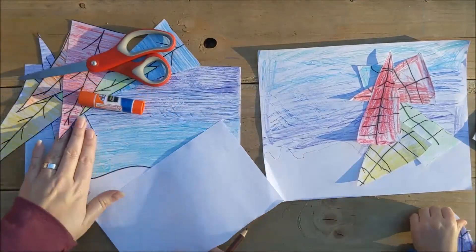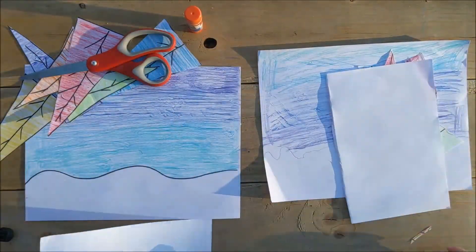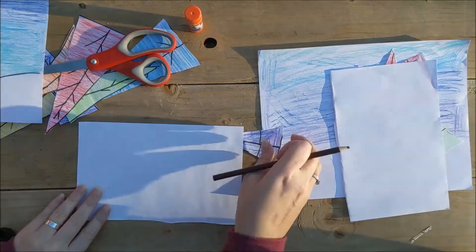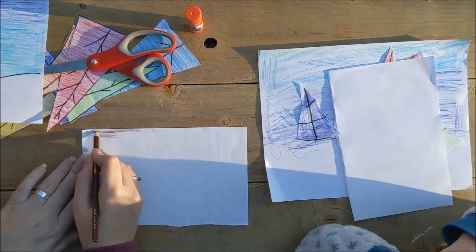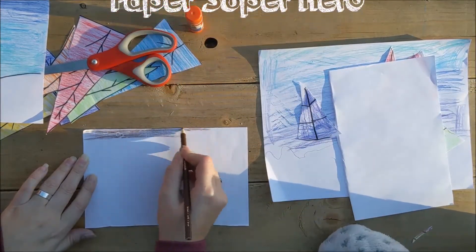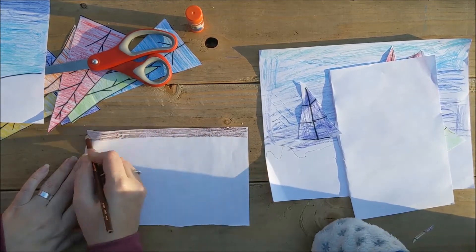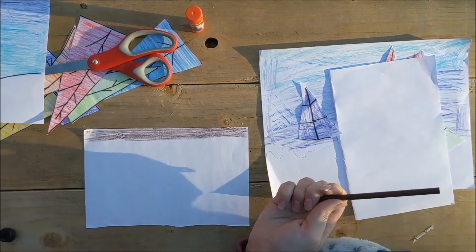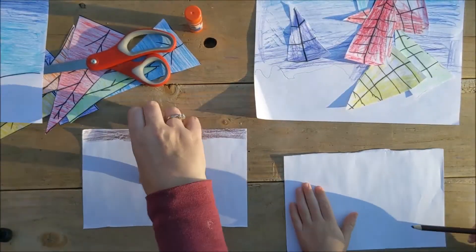Remember that extra piece of paper I gave you? We need to make a little brown edge on that piece of paper. I'm gonna move my background so I don't color it. Just right here, we're gonna need a little bit of an edge — because remember, we are paper superheroes. The brown is for the tree trunks. Do you think our trees need some tree trunks? Color just the edge brown.